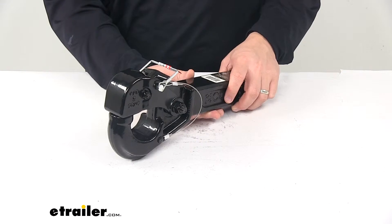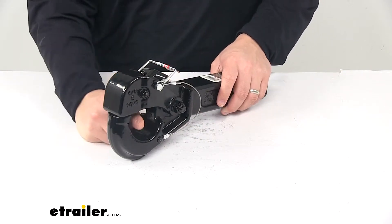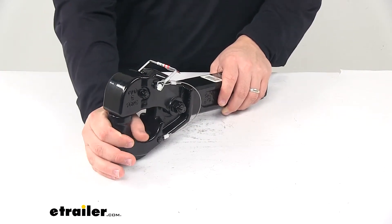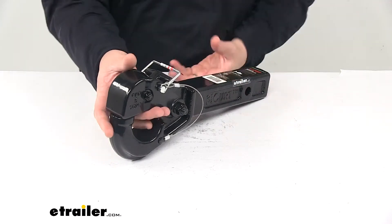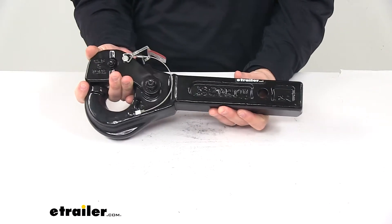It is designed for a two-inch by two-inch trailer hitch receiver. It will fit a Lunette ring coupler with a minimum inner diameter of two and a half inches. The gross towing weight capacity for this unit is ten thousand pounds.